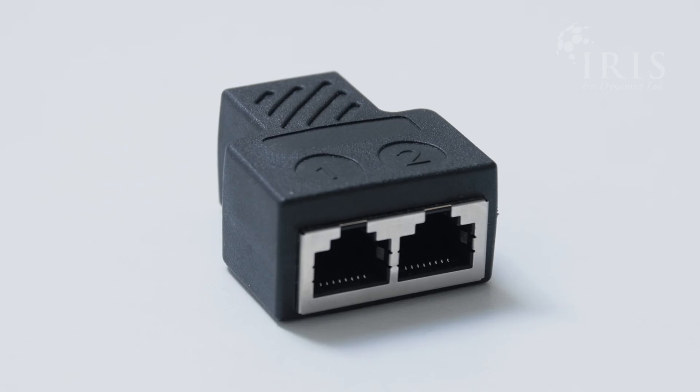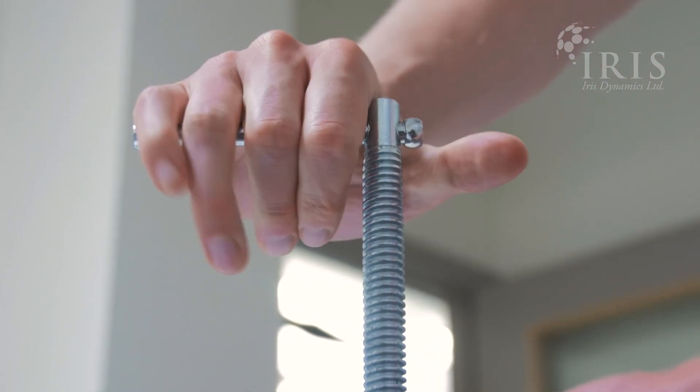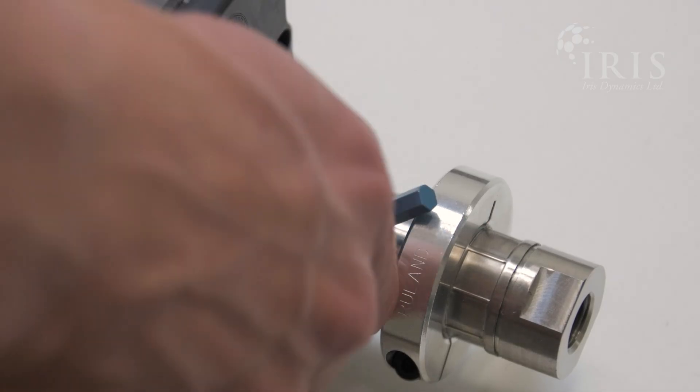Unpack your motor and mount it to a secure surface. Here we are clamping it to the side of one of our workstations. Be careful when handling the motor near metal objects, as the shaft contains strong magnets.